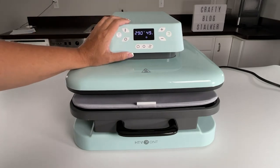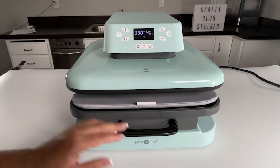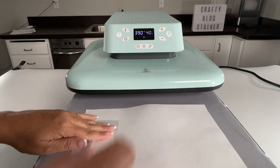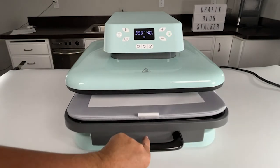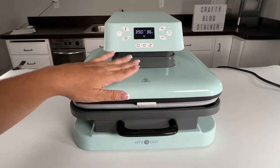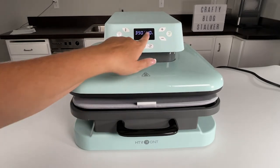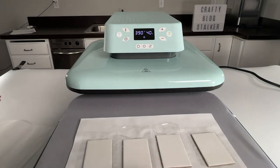We're going to come back to our HTV Ront auto heat press and make sure we are on setting four, which will give us the correct temperature and pressing time. Our light green indicator says we're up to temperature, so I'm going to pull out the drawer and place a piece of paper down. With this press, the heating element is on top, so I'm placing the magnets face up and adding another piece of paper on top. The timer automatically resets when done, and those laminate sheets are stuck on there — good.